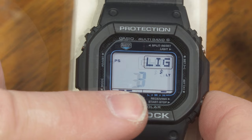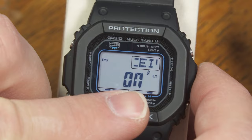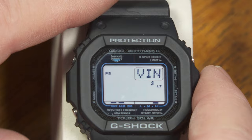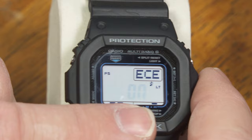The backlight has the option of staying on for three seconds or just one and a half seconds. Next is the receiver. I've mentioned multiband 6 — there are six transmitters in different parts of the world: one in China, two in Japan, one in the United States (WWVB), one in England, and one in Germany. If you happen to live within range of those transmitters, this will automatically receive time and date information and set itself to the right time all the time.